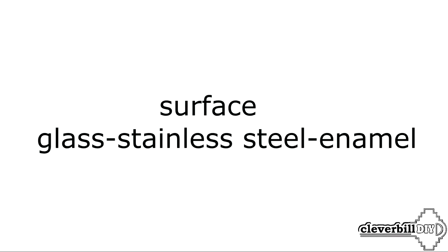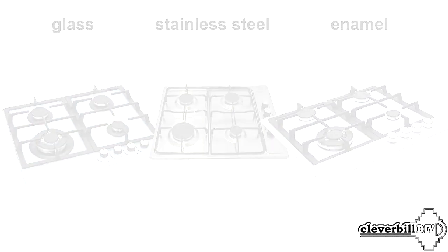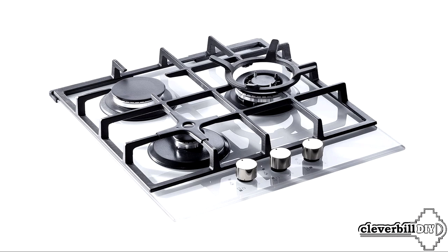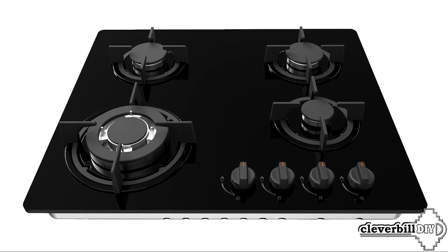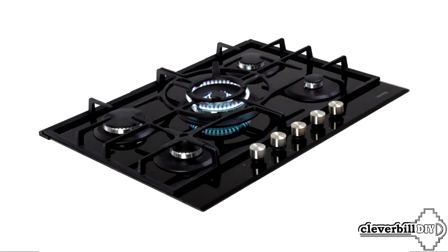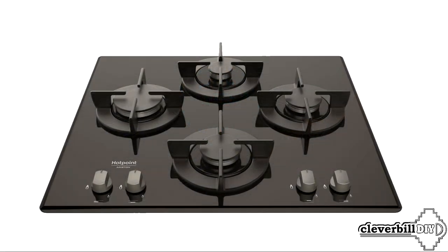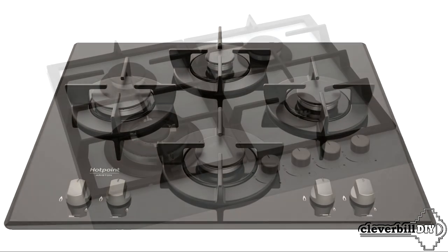Is the surface of the hob glass, stainless steel or enamel? In stores, gas panels are widely represented with a desktop made of glass, stainless steel or enameled steel. Hobs with a glass worktop look very nice and stylish. Of the advantages of the glass surface, in first place is probably beauty and spectacular appearance — cast iron gratings on shiny glass are definitely beautiful. The ease of cleaning such a surface is quite debatable, since there is a big difference in the color of the glass — black or light. Black glass looks very nice, but as they say, you have to pay for everything. Everything is visible on black glass: spilled salt, splashes, and stains after hasty cleaning. With black glass, the hostess will definitely have more work — as many housewives write in reviews, you have to rub the black panel several times a day.